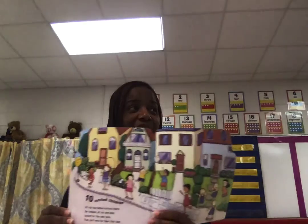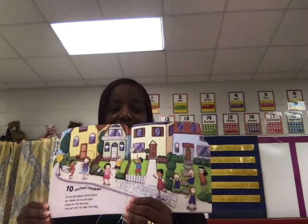This book is going to start at 10 and go down. So listen up. 10 excited children — it's the first day before school starts. 10 children all run and play, excited for the new year. They can't wait for their first day.